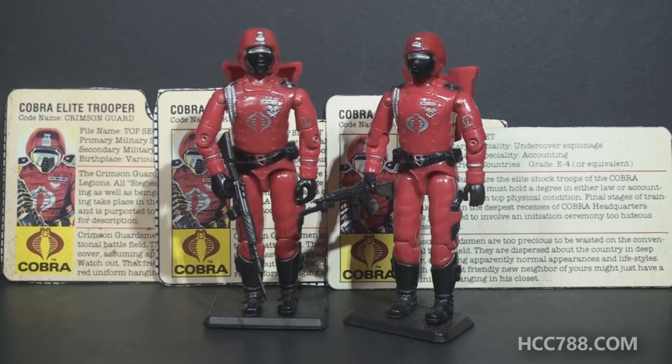Hello everybody, Hooded Cobra Commander 788 here, and this is a quick shot. We haven't done one of these for a while, and I wanted to look at a figure that a lot of G.I. Joe fans and collectors consider to be a favorite. It is none other than the 1985 Cobra Elite Trooper, the Crimson Guard.